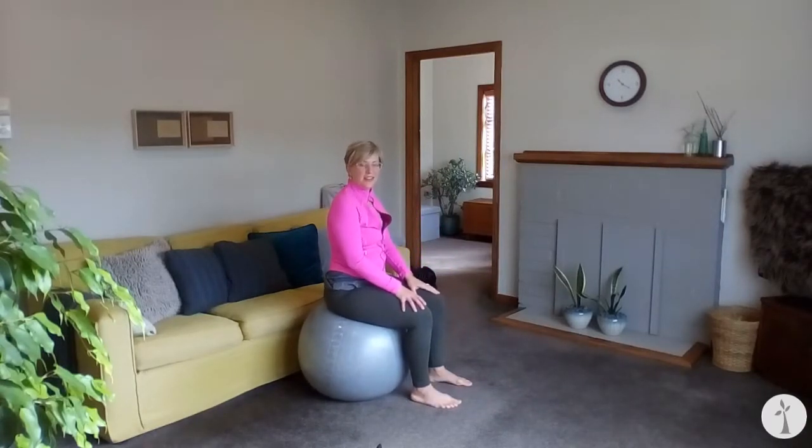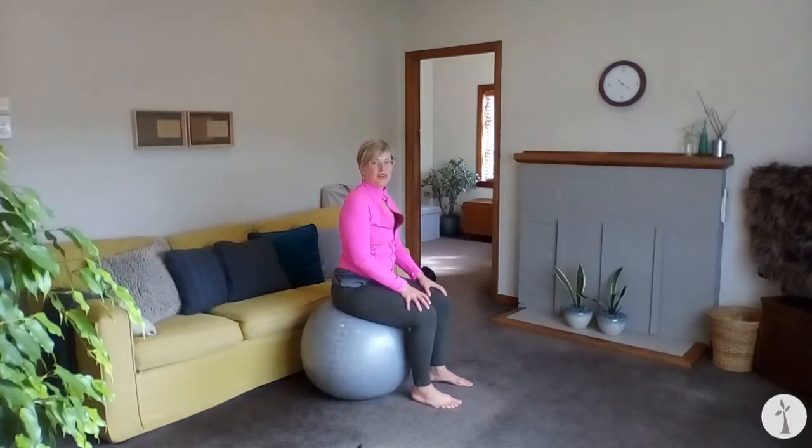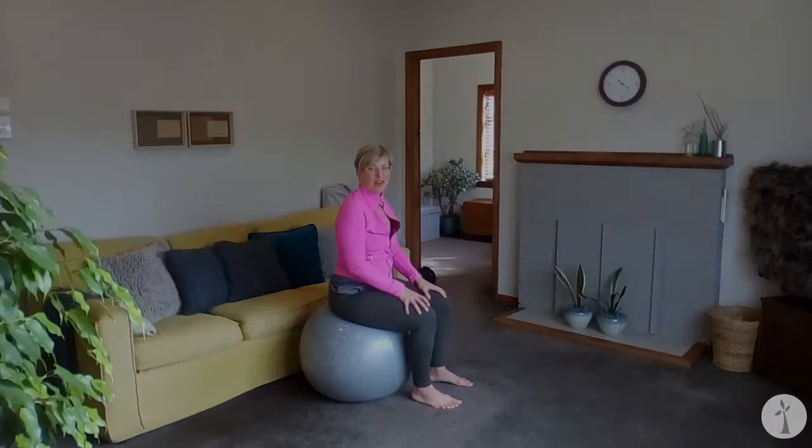That's it — a short, simple lower-body sequence you can use as a warm-up before something else, to wake you up in the morning, or just when you get bored. If you work at home, get the ball out and have a little bounce around — it's fun, it gets your heart rate up, and it's challenging, which is a good way to shift stagnant energy. Thank you so much for joining me and I will see you again next week. Take care, bye for now.